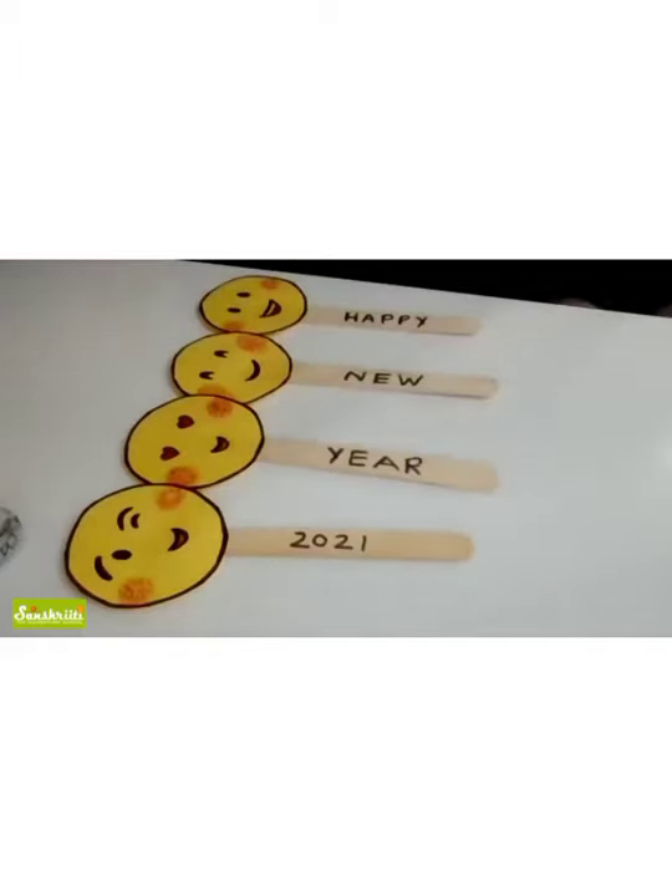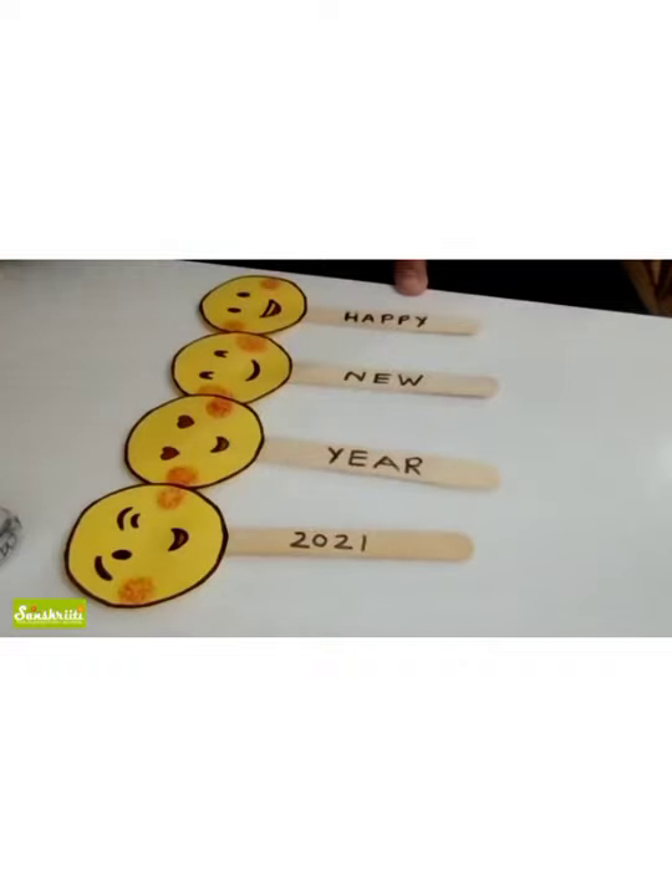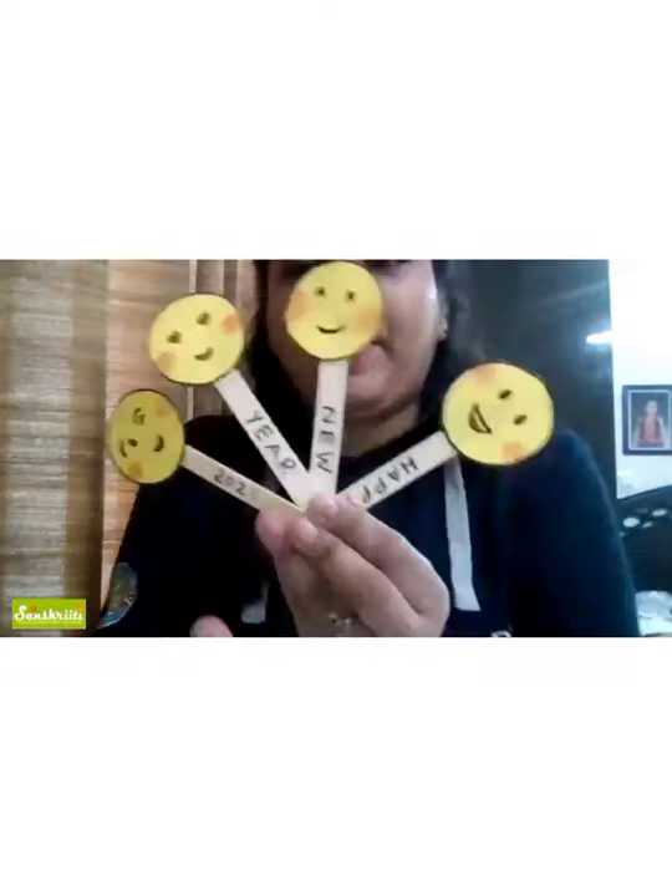I think the class is going to get over. You can rejoin again on this link if you want, or otherwise send me the pictures. You can also call them puppets, bookmarks — anything. Happy New Year!